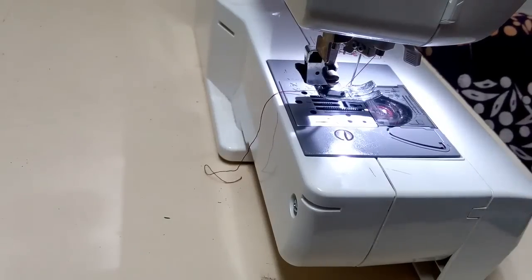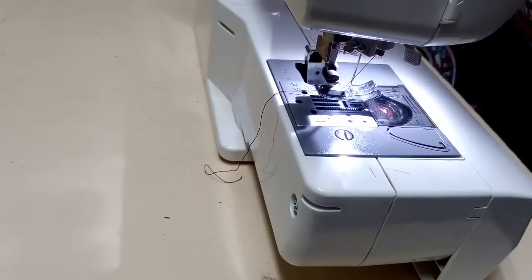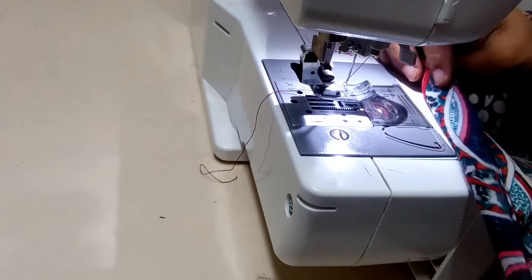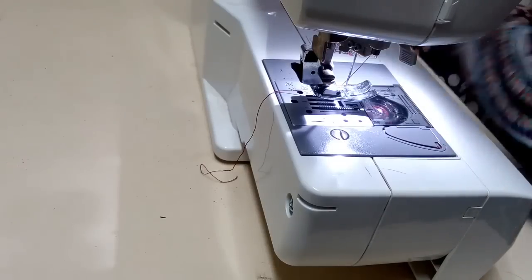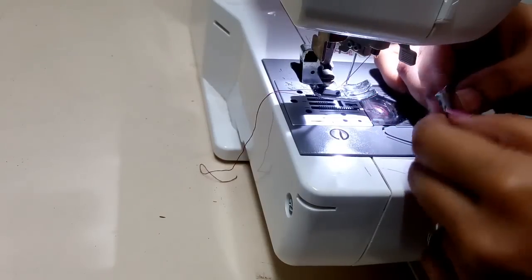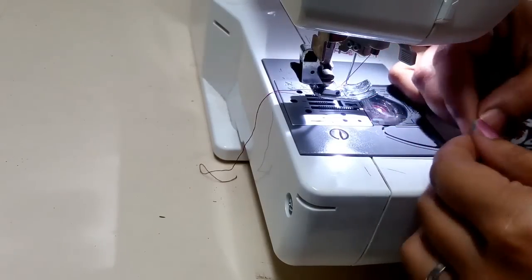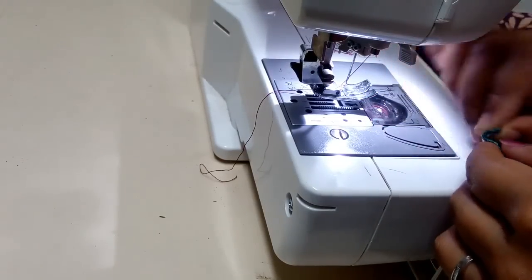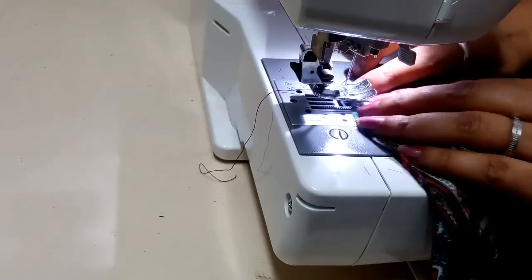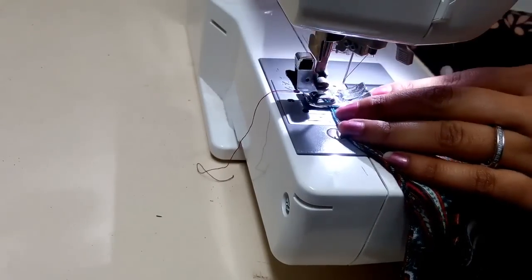Now let's stitch. The bottom hem is very simple — I'm just going to fold it twice and then lock it. You can do a simple zigzag or a picot, but folding it twice will keep the cloth in place and add some weight to the bottom of your top. So I'm going to fold it twice and lock it.